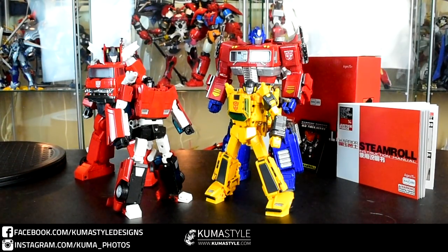Hey guys, welcome back to Kim Style Reviews. What we're taking a look at is the latest from Bad Cube. This is part of their Old Timer series, which is their Masterpiece scale toy line. This is OTS-14 Steamroll.